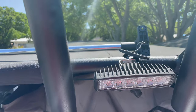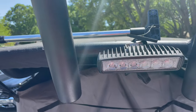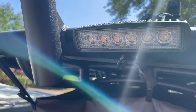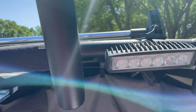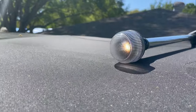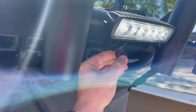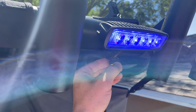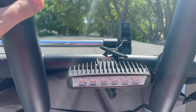Before you start putting everything back together and you've tucked your wires away, run a test. As you can see, my spreader light is off. I have my navigation light switch on in the cockpit, and now I hit the switch — I've got my white light. Hit the switch again — I've got my blue light. Turn it off. Now that we know everything works, we can wrap everything up and mount the switch.